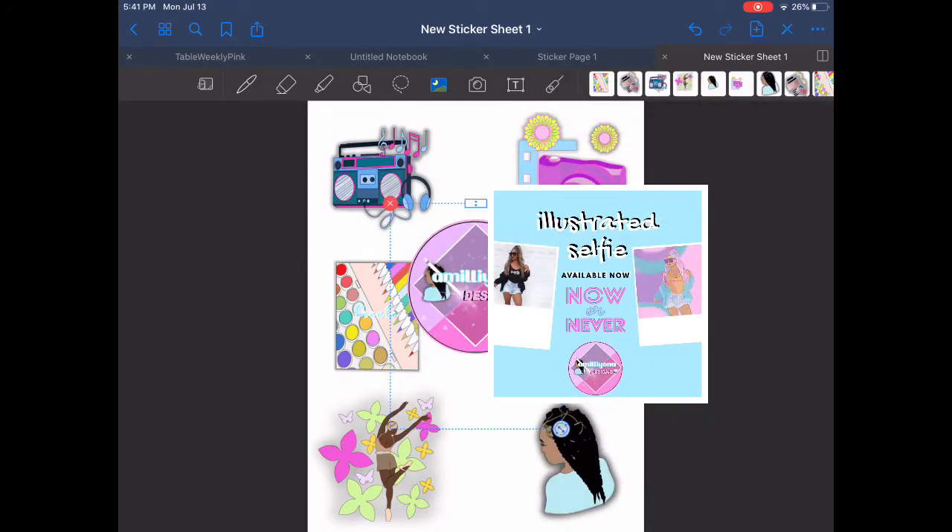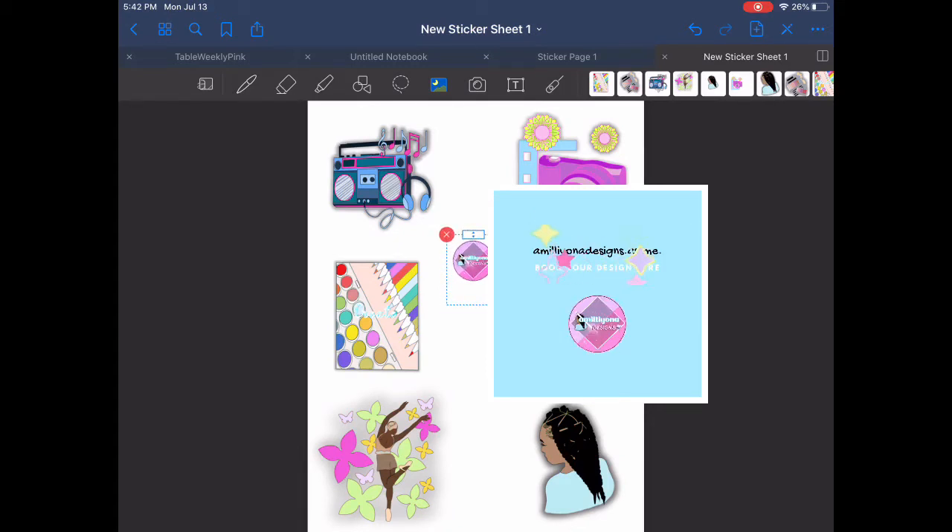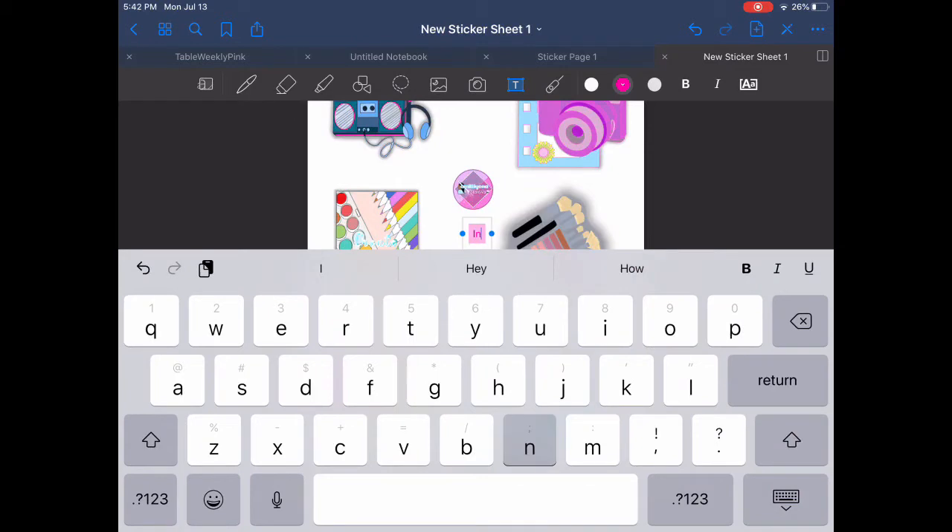I was trying to transfer my Procreate images onto GoodNotes, and I made sure to export all of my photos as PNG. PNG helps keep images transparent — PNG files are transparent photos. So I exported all of my photos in Procreate and then just drag and dropped the images into GoodNotes.